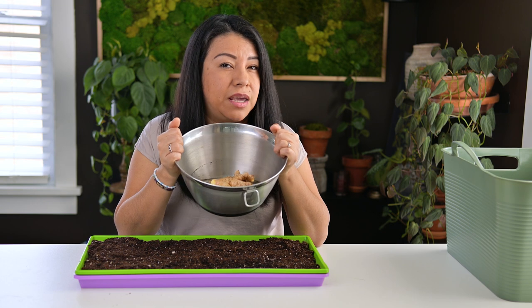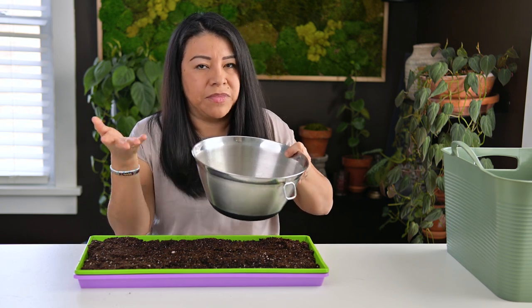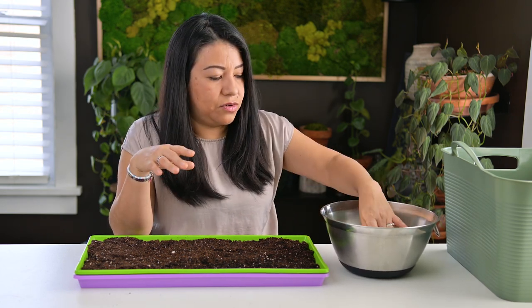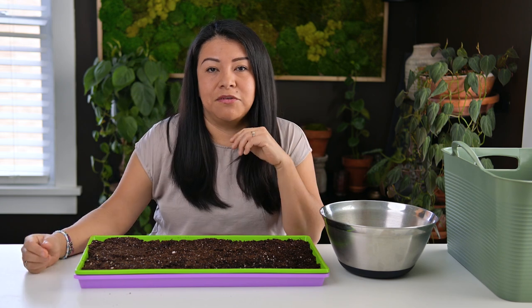The pieces I have right here have been soaking in water for the last three to four hours. I know that a lot of people who grow ginger at home don't really soak their pieces — I like to do this, I don't think it hurts. If you want to skip this step that's up to you, but this is what I did last year and it works for me.